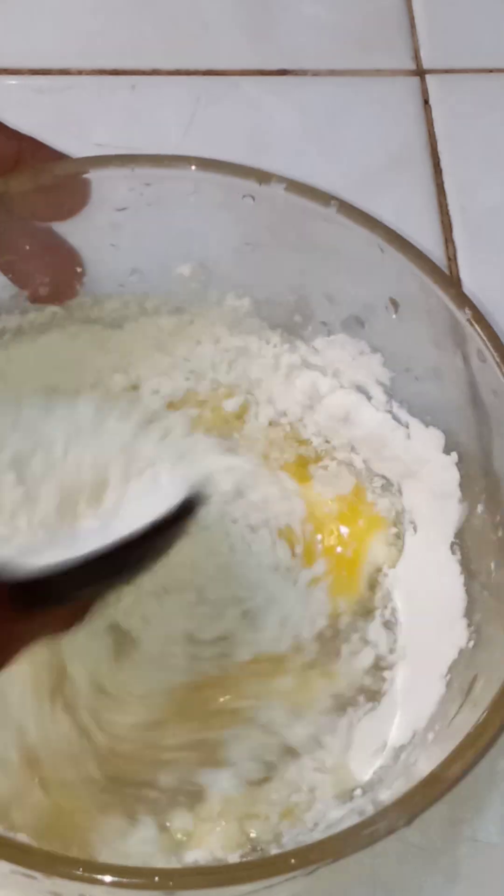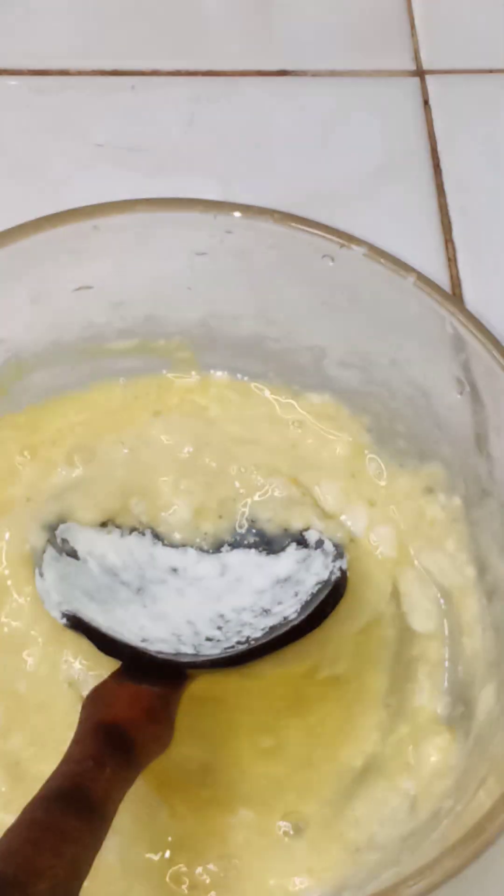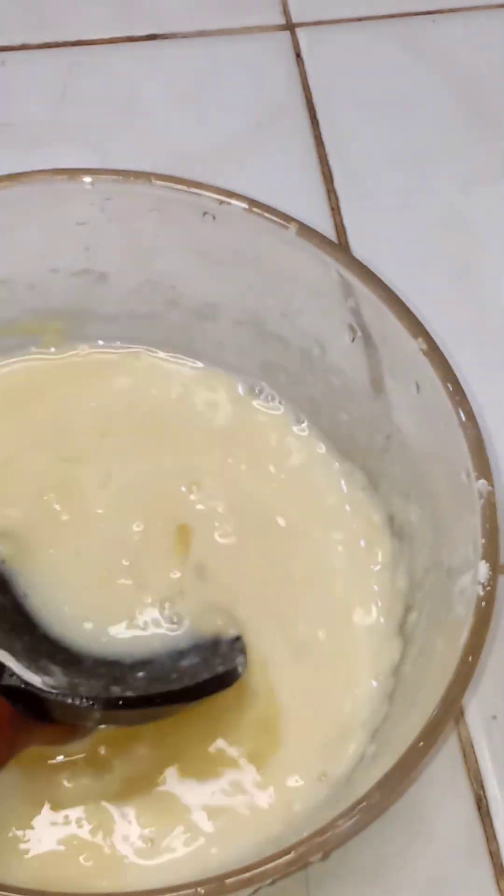If you need a part of the egg, you can use the egg for a small bit. Then you can use a small bit of egg.